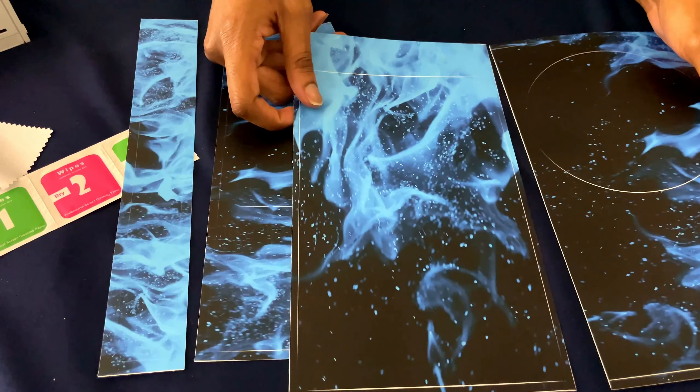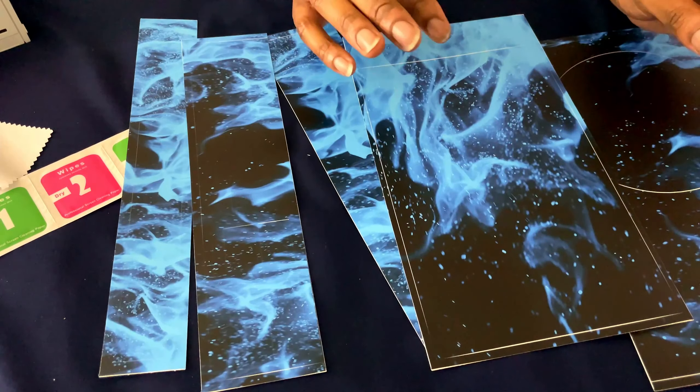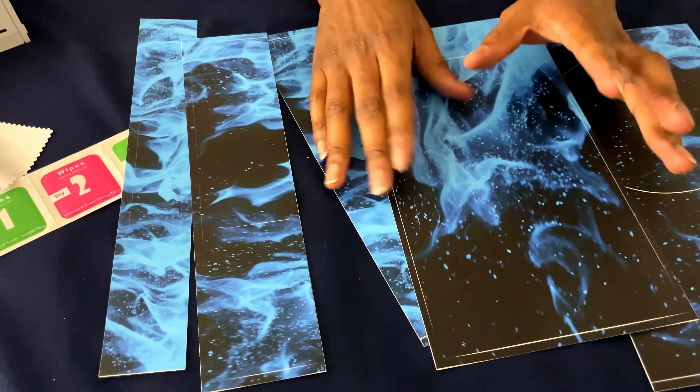Then we got the sides. So I'm going to go ahead and start adding these. I might just add the finishing product — I don't know if I'm going to add me doing it, but I'm going to record it just in case if I want to add it.